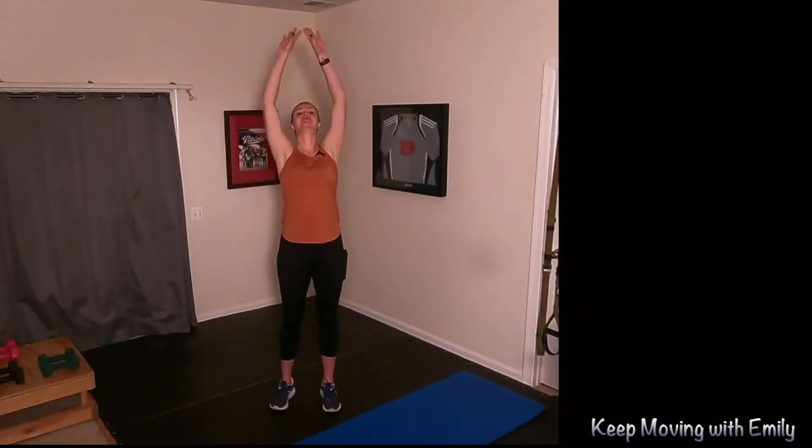Take a big breath in and a big breath out. Are you ready to move your body? Welcome to another Keep Moving with Emily. Today's class is going to be a high-intensity, high-ladder workout. So we're doing some pretty high reps and then we're going to slowly come down the ladder during the period of time.